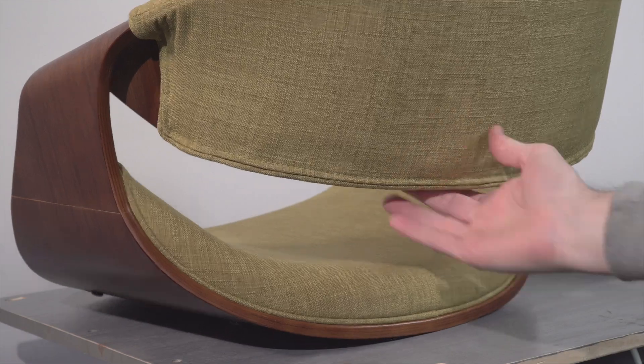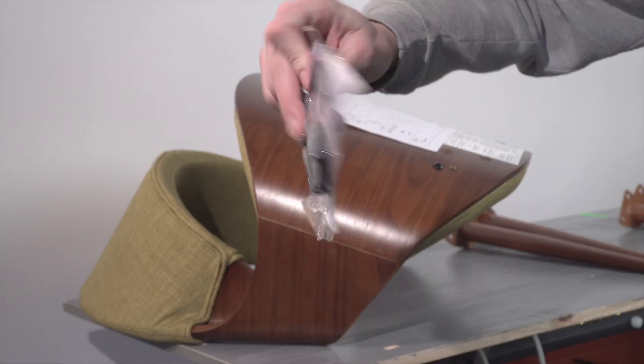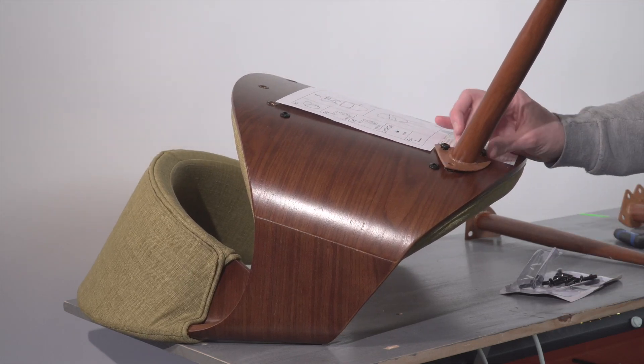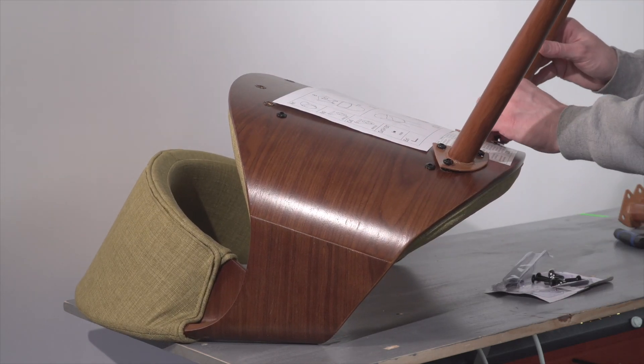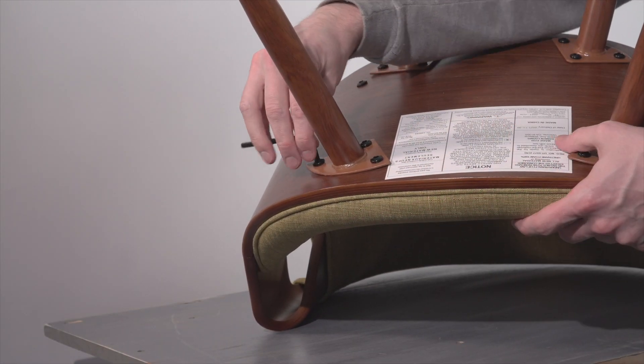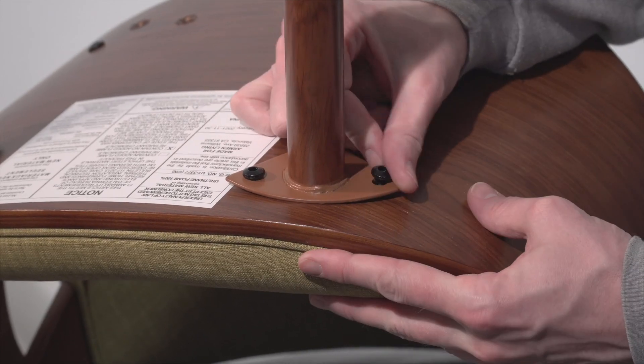Assembly instructions are simple and well illustrated, though they don't specify if you're supposed to leave a gap between the plates and the chair bottom, or if you're trying to tighten those bolts down until that gap is completely gone. I just stopped where things felt secure and didn't want to over-stress any of the parts.